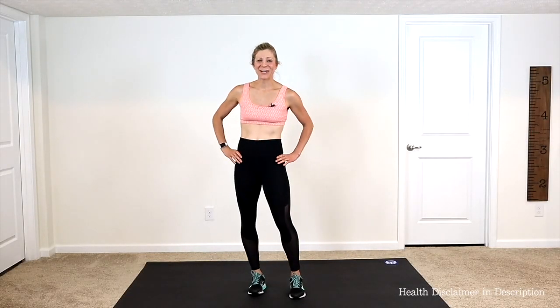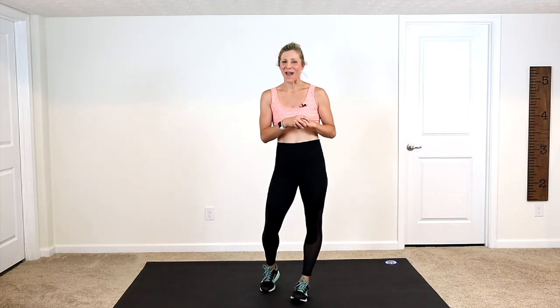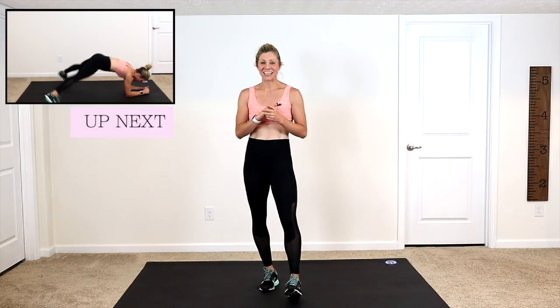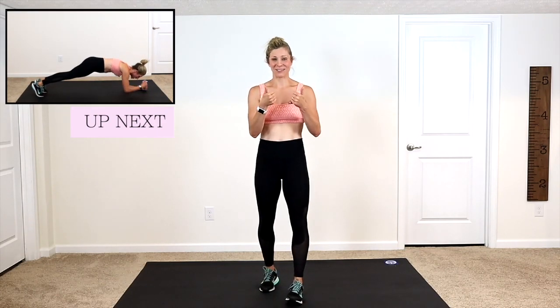Hey guys, I'm so excited that you are here to work out with me today for our five-minute cardio fat burn workout. You don't need any equipment. I will show you the modifications along the way. So if you're ready, we are going to get started right now with a transition push-up with some jumping jacks.